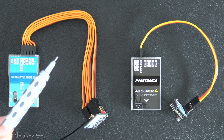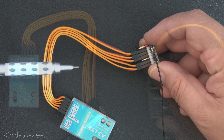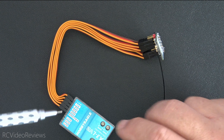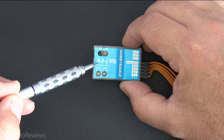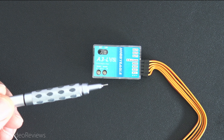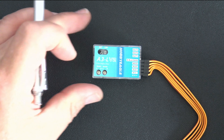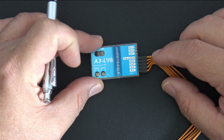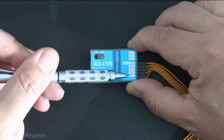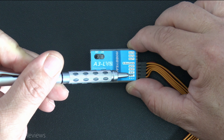I'll start out first by covering the PWM configuration, then we'll cover the SBUS configuration. In the PWM configuration, the reason I use the PWM-based receiver is because this particular gyro — the Hobby Eagle A3L V2 — and all of the other gyros from that lineup except for this one have one critical limitation when it comes to using ExpressLRS or any receiver: you have aileron, elevator, rudder, mode, and gain inputs.